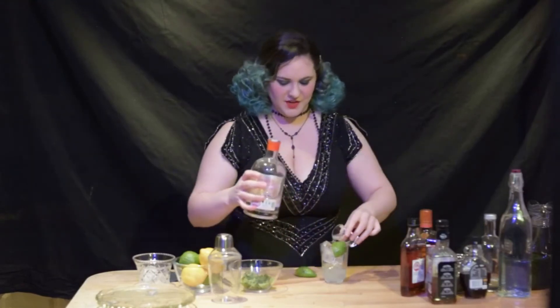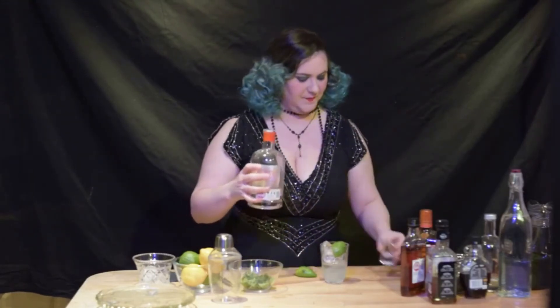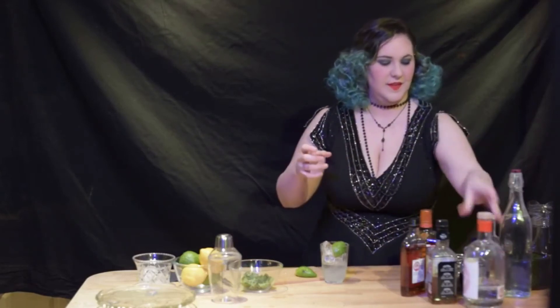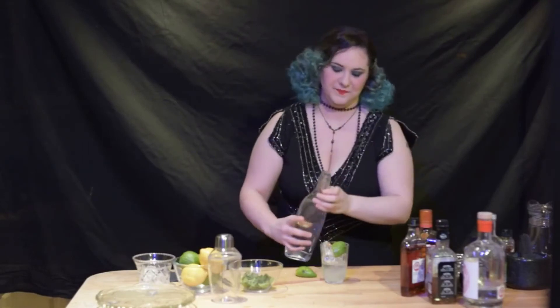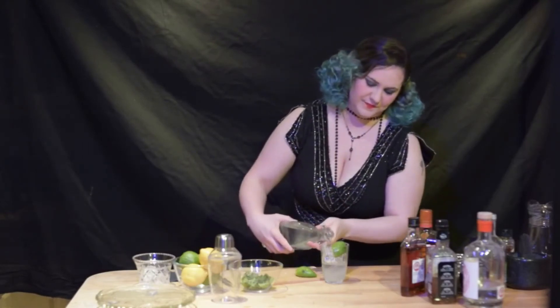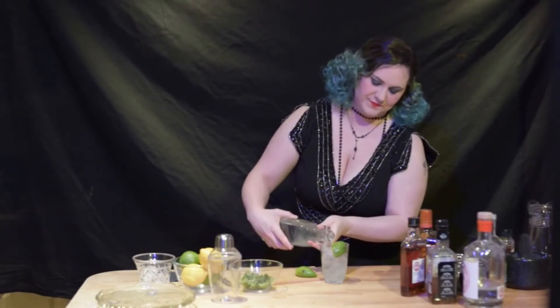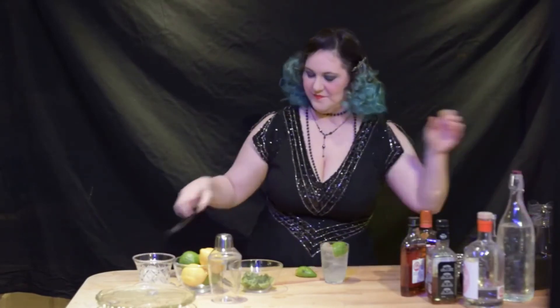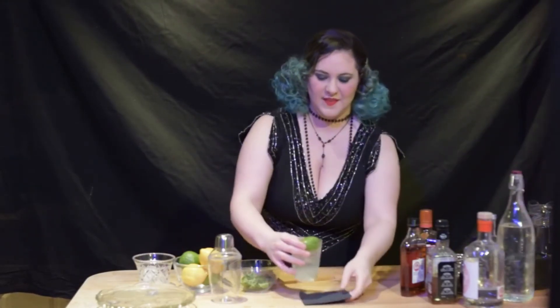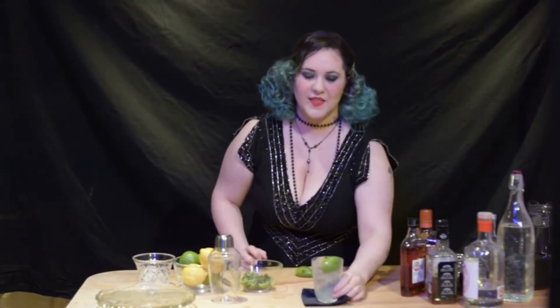Pour over a shot of gin. Top it up with club soda. There we go.